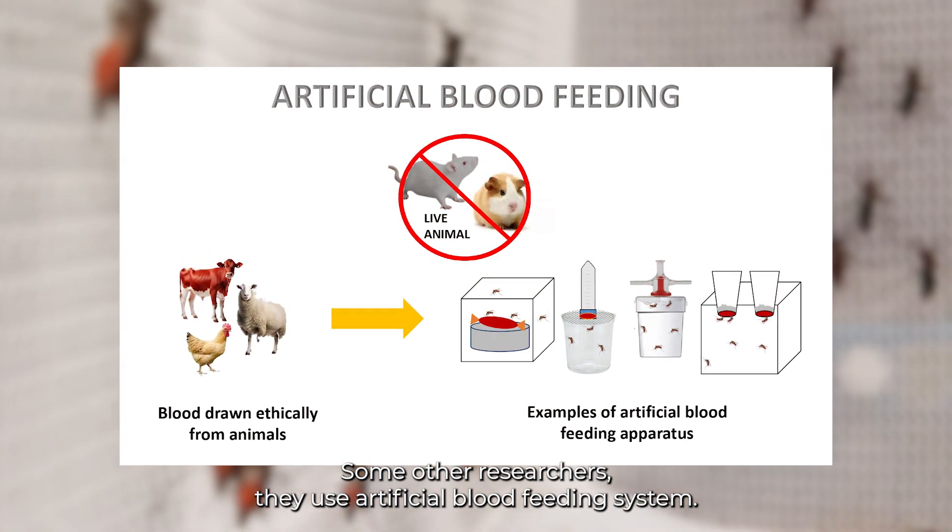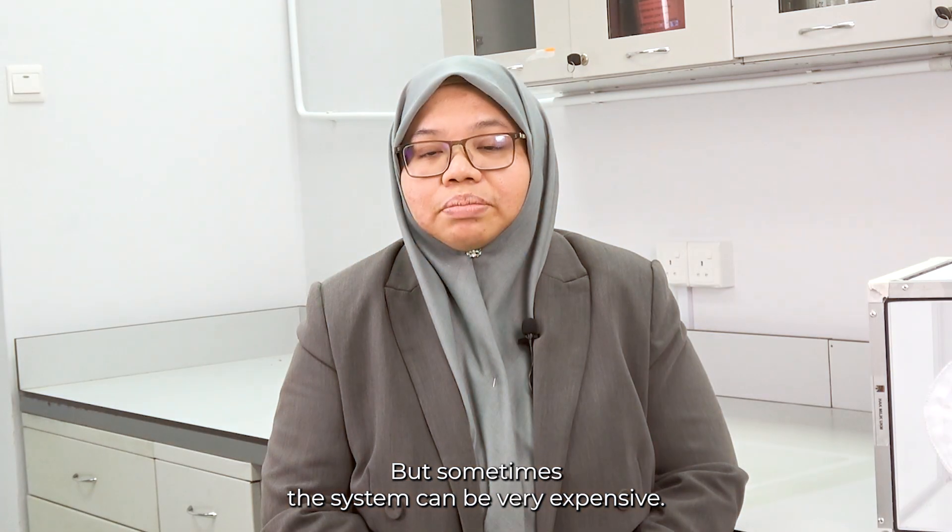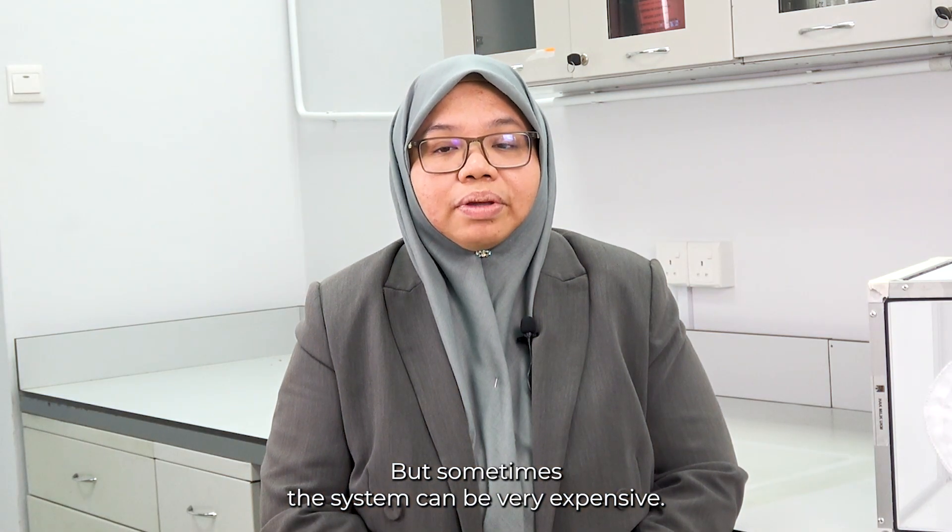Some other researchers use artificial blood feeding systems. But sometimes the system can be very expensive. So that's why my team and I decided to invent a new device called Digital Thermo Mosquito Blood Feeder, also known as DITMOF.